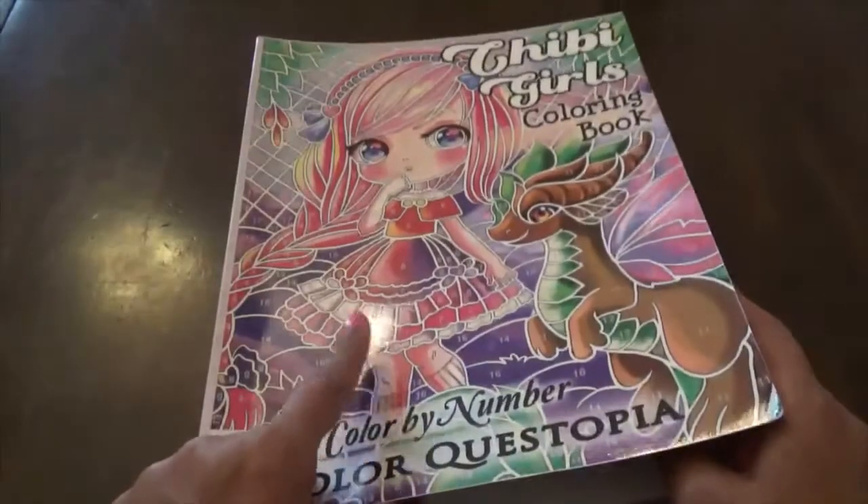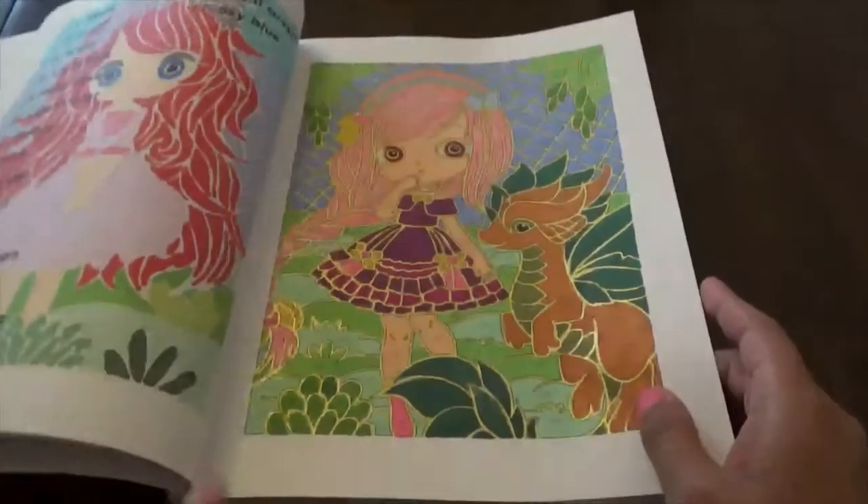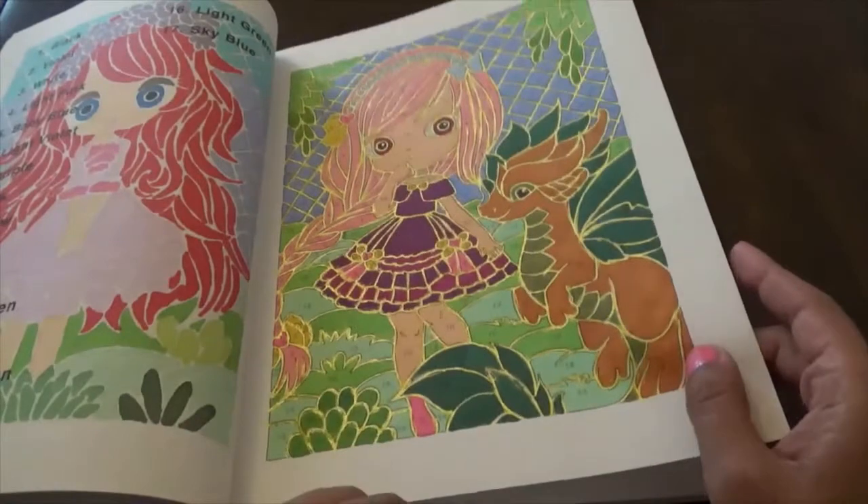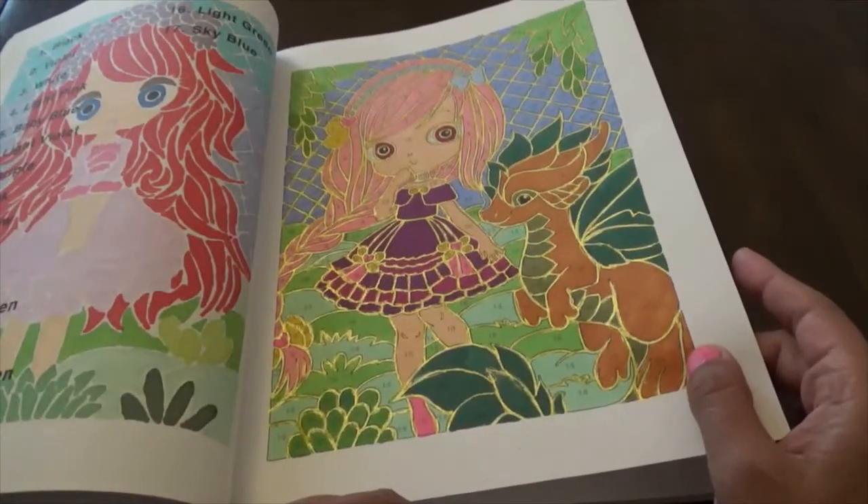I think this is the one on the front cover, inverse — yep, that's the one on the front cover. In case you guys are wondering, I did put this one with a gold gel pen as the outline.